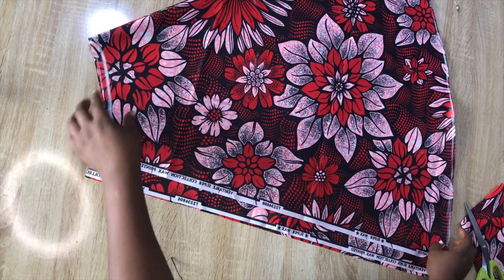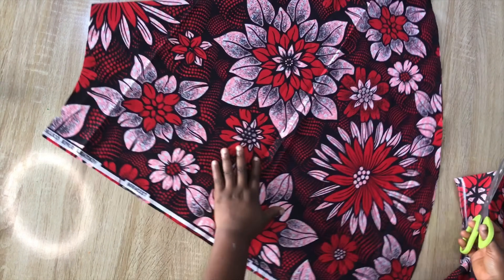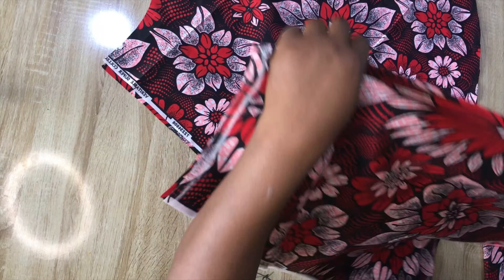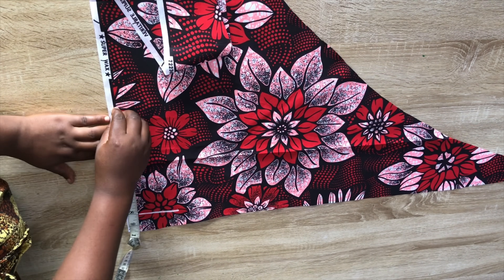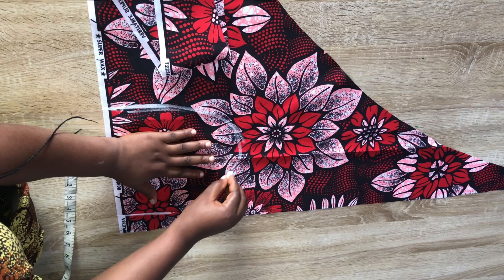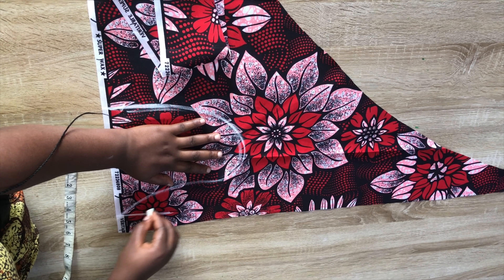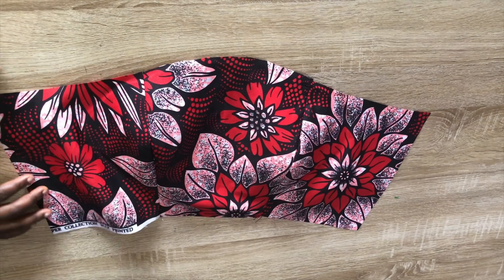Here we have both the front and back pieces. I'll cut through the back. For the pocket, I'll mark eight inches and place my hand inside to create a U-shape. I'll cut four pieces of this shape.